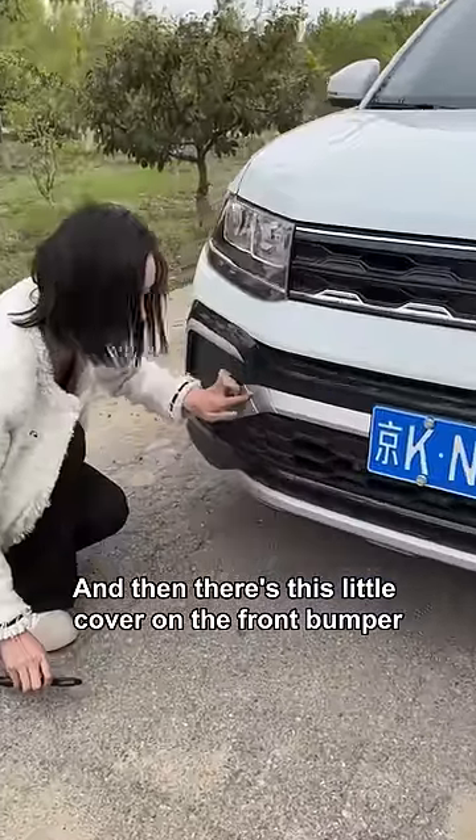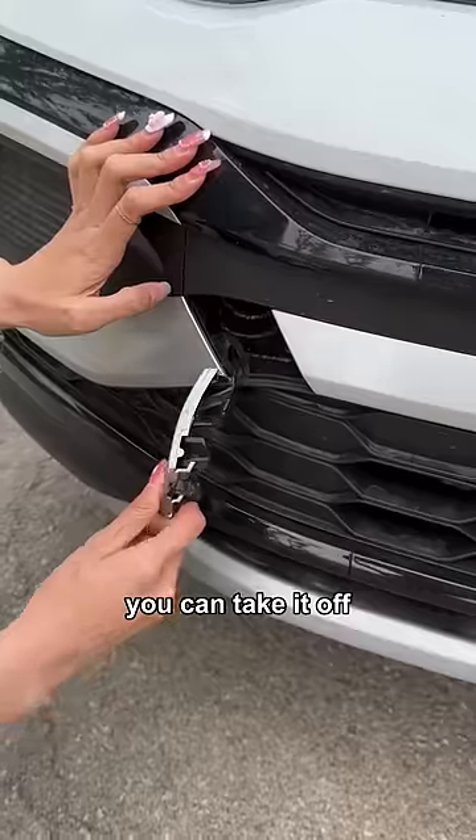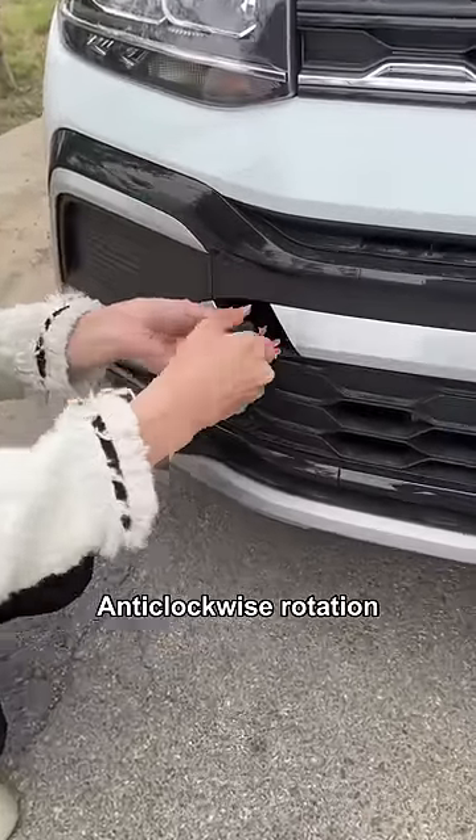And then there's this little cover on the front bumper. We lightly buckle — you can take it off! We put the tow hook in with an anti-clockwise rotation.